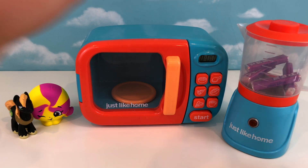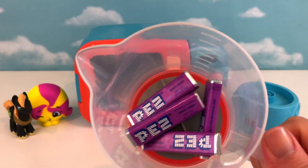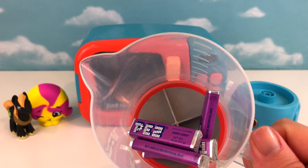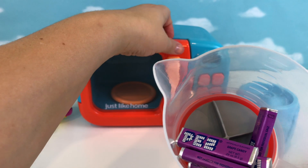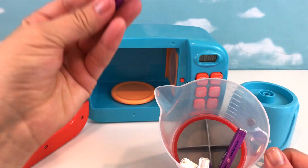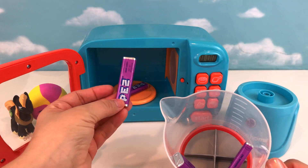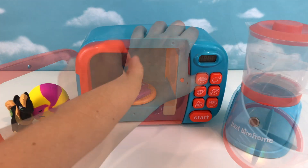Whoa, they transformed! Those gumballs transformed into PEZ — purple gumballs into purple PEZ! How cool is that? Now let's see what happens when we put the PEZ into the microwave — one, two, three, and four. Let's go!